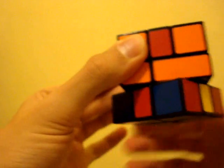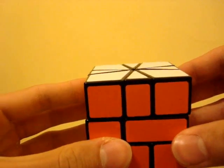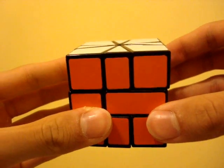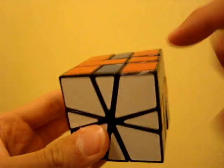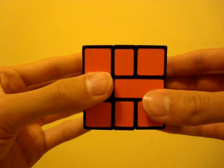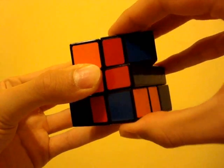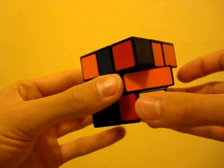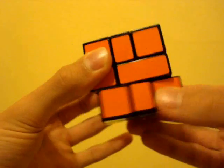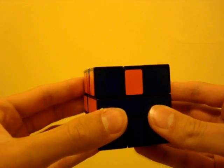Now we're left with only the edge pieces, which need only be cycled around within their own layers. For this, we use the following algorithm, which swaps these two edges with each other and these two edges with each other on the back and right faces: two on the bottom, negative three on the bottom, one on the top, one on the bottom, negative one on the top, two on the bottom. As an example, here's how one might use that algorithm to solve a three-cycle.